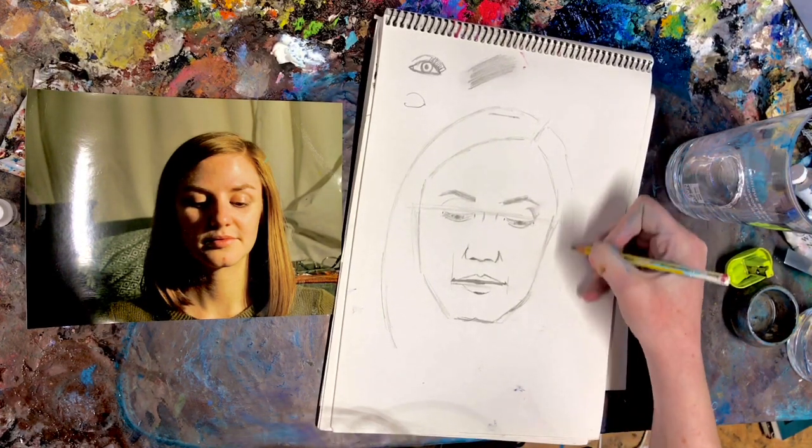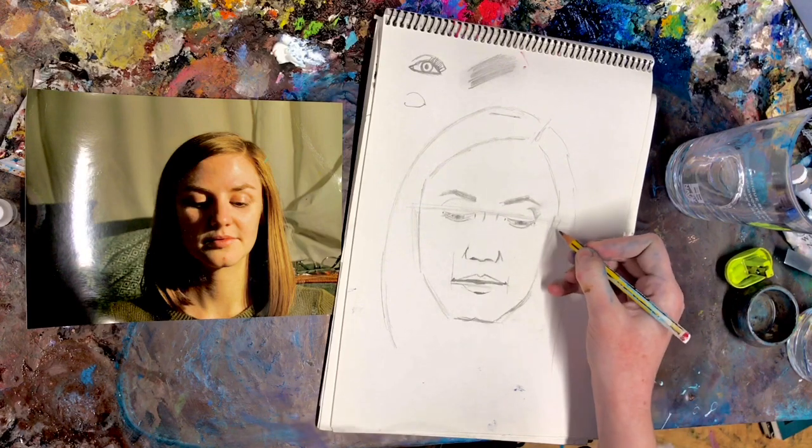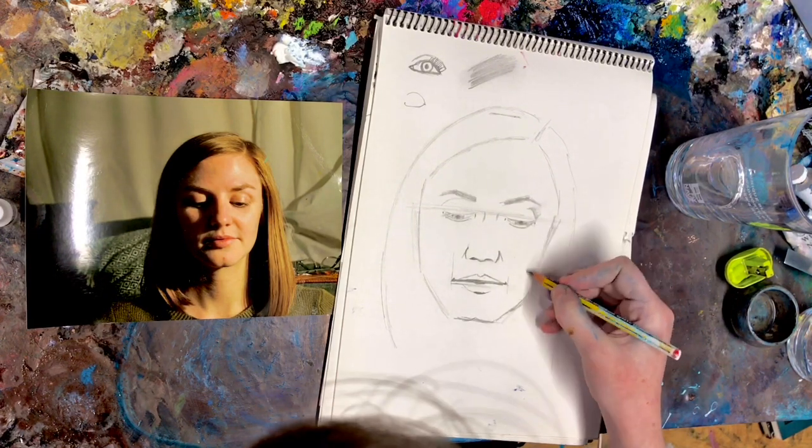Draw in the edge of the face here. Now the ears — generally speaking — are in line with the bottom of the nose.